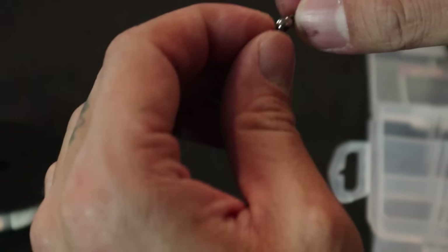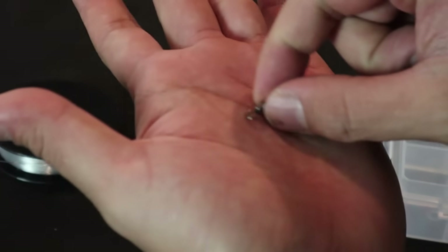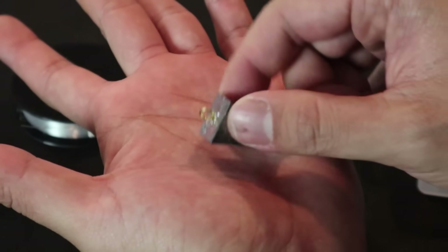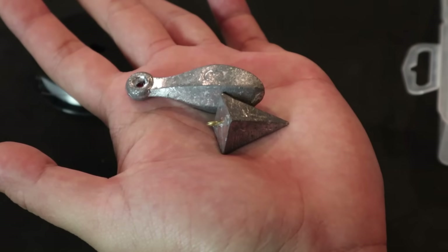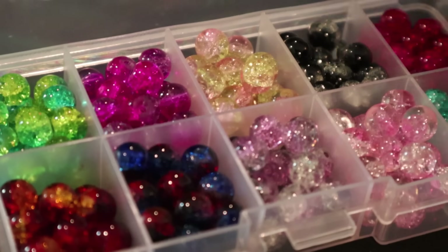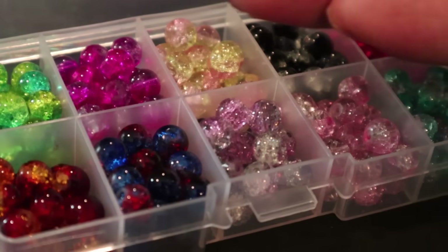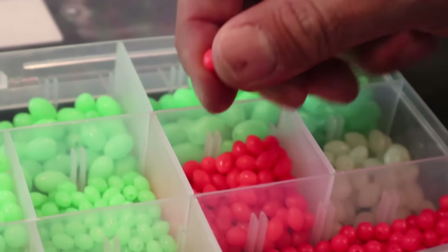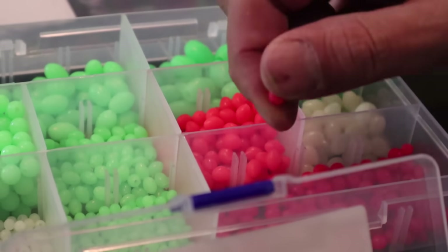We're going to need a swivel because this keeps your line from tangling up. When you're fishing in moving water, your rig will be spinning around and you don't want your line to get tangled — that's what this helps prevent. And a sinker. I typically like to use pyramid sinkers with this rig, but it really depends on where you're fishing. If you're fishing in a place with rocky bottom, I would use more of a bank sinker or an inline sinker. The final thing I like to add are colorful beads to attract the fish — these are made of glass, but there are plastic ones for way cheaper, in different sizes and different colors. They serve a purpose: to attract fish and to protect your knots.